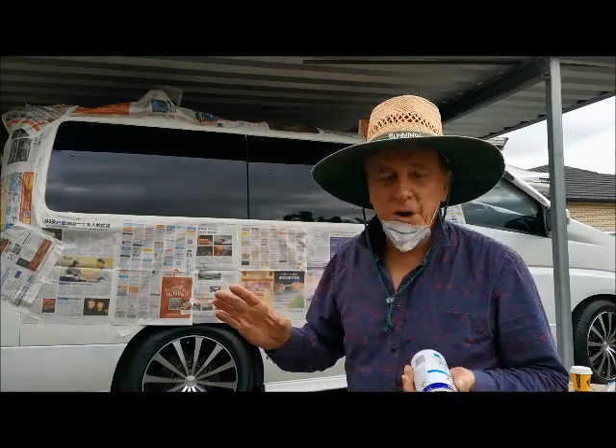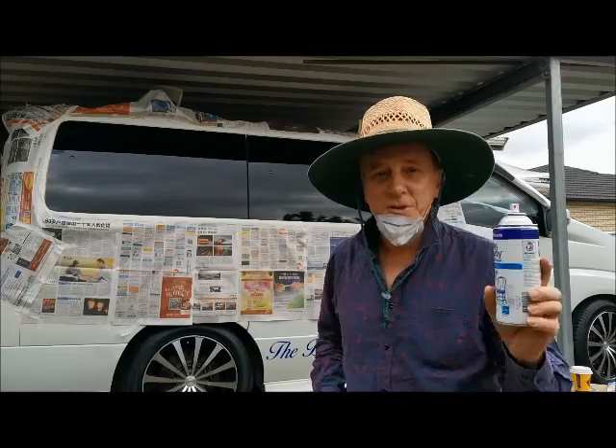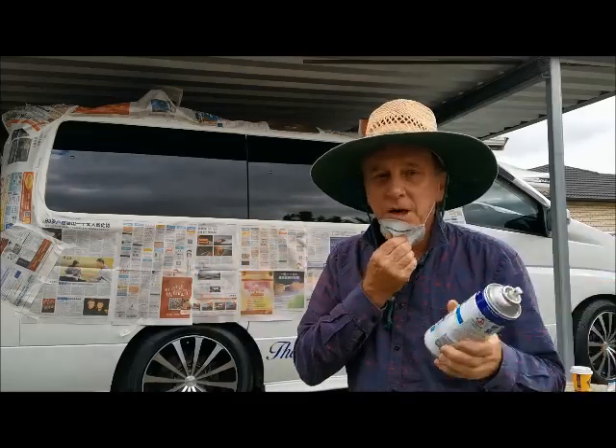I'm going to do several coats. The first couple of coats won't look very good because it'll be very, very thin. I'll just slowly build it up until I've got a nice, smooth, thick layer of the white.